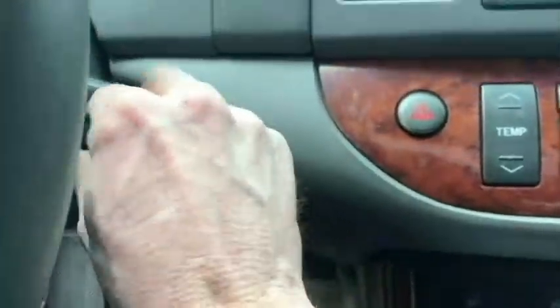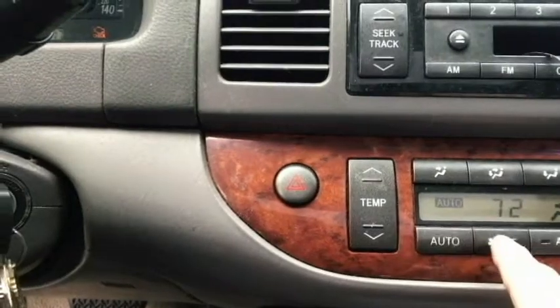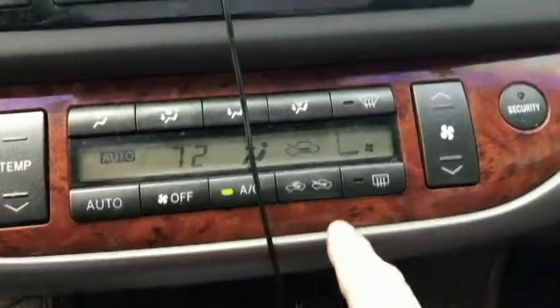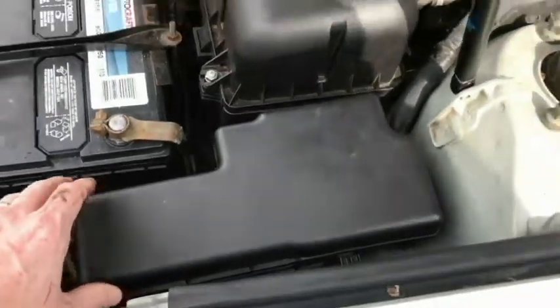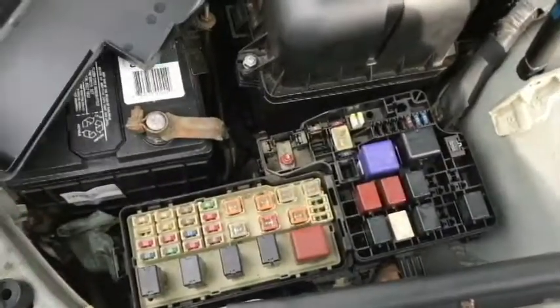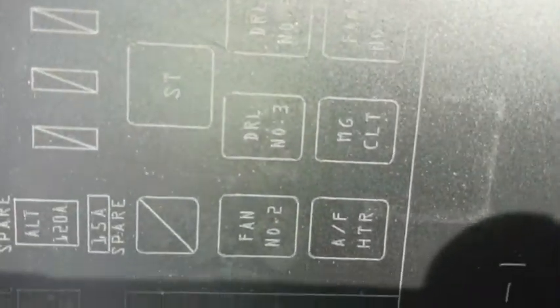The next thing I did — which is probably the first thing I should have done — is just get the key and start the car, then turn the air conditioner on. The relay fuse box here, right over here next to the battery, I just took that off.